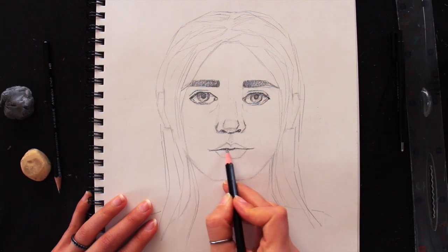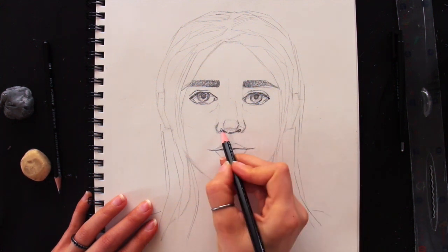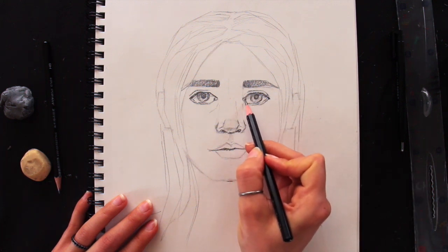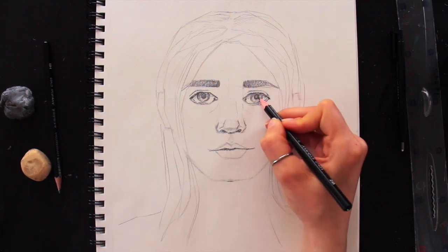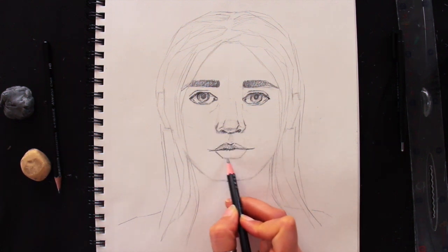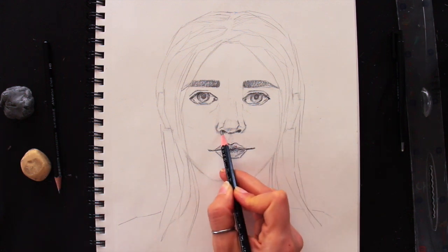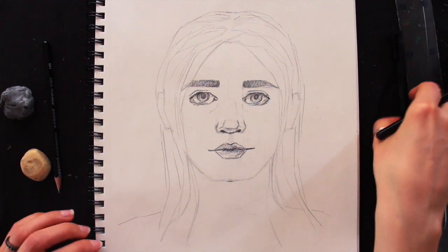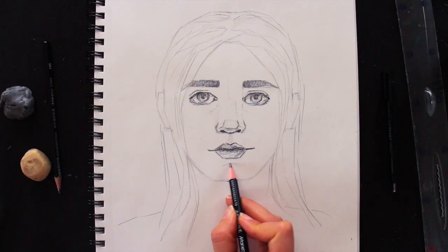Don't worry — I have several great full classes coming your way on how to draw different facial features. We're going in depth with each and every single facial feature, as they all have important characteristics you should definitely be aware of, especially if you're looking for higher levels of realism in your portraits. I even have a hair drawing tutorial coming as well, so make sure to stay tuned. I'm also adding a couple of highlights here with my Mono Zero eraser and a little indication of a chin.